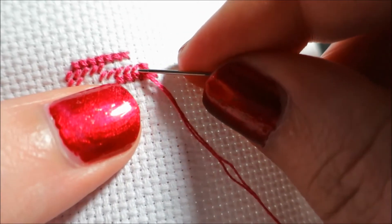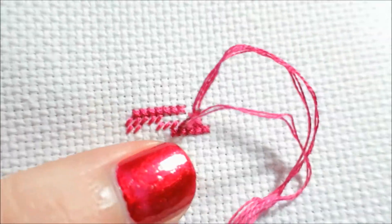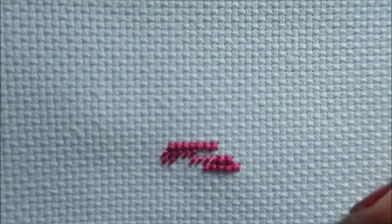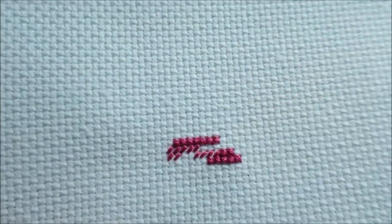I know some people, especially for HAEDs — Heaven and Earth Designs stuff — will do their entire project in just half crosses like this instead of full crosses.